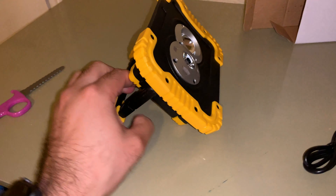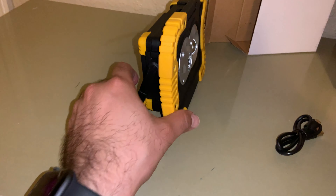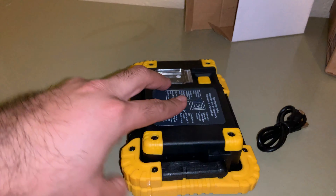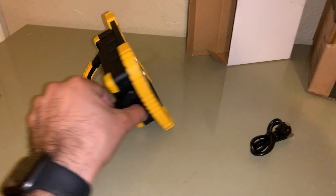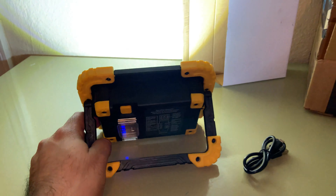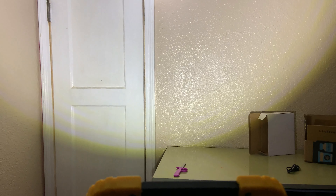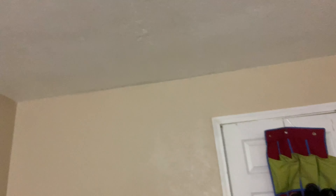This opens up and you can set it down — it has a few positions and then closes all the way. I'm going to set it like this. Let's see if it has battery — wow, it does! From about five feet away, this light is very, very bright. It's illuminating everything here — it's a very strong light.